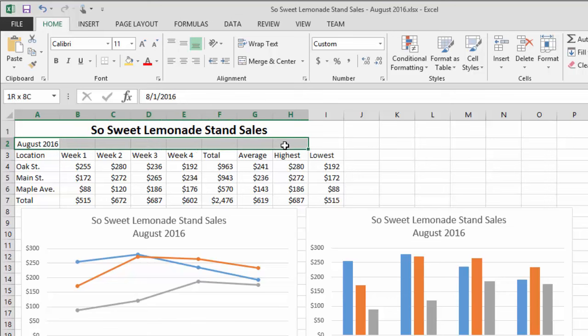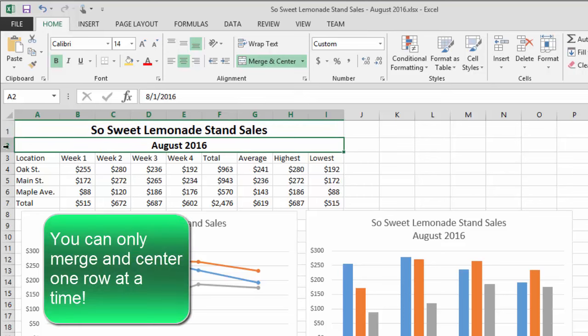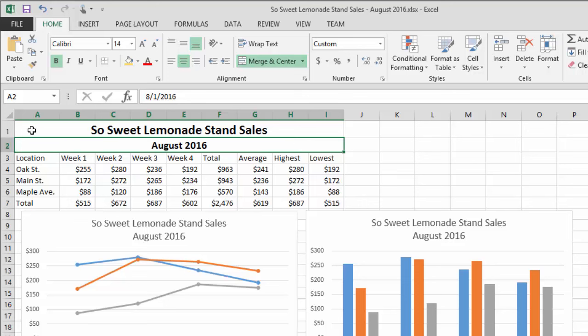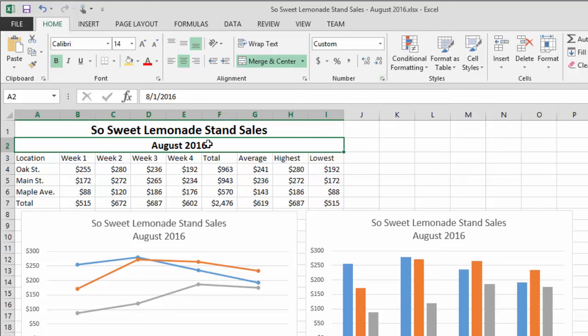I'm going to merge and center this date row too, and make it a little bigger and bold it. So you've learned some valuable skills: the merge and center — which has to be done one row at a time, you cannot merge and center multiple rows simultaneously — and we applied a custom date format using the dialog launcher in the number format section.